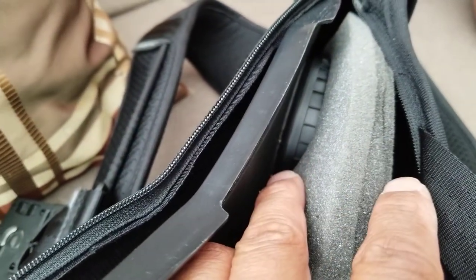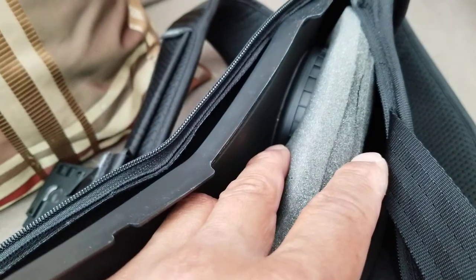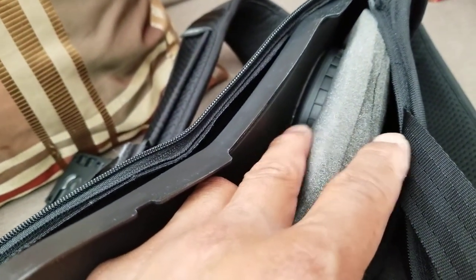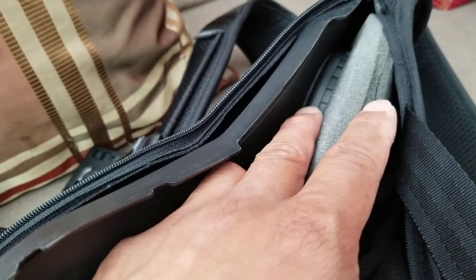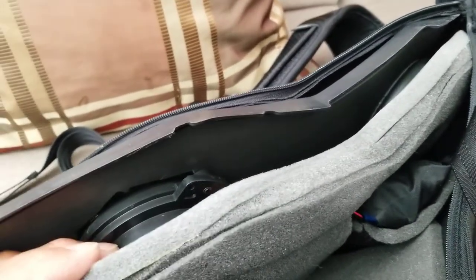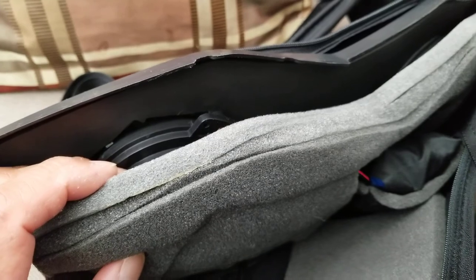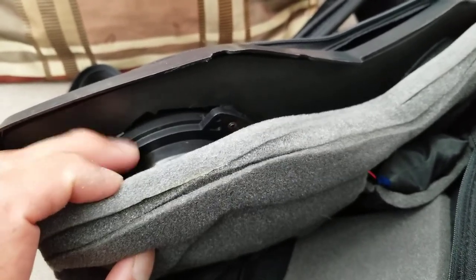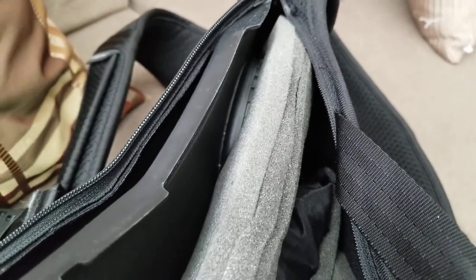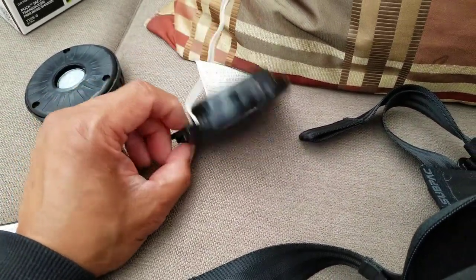There are two transducers on the SubPack M2 — one on top and one on the bottom. The top one turned out not to be blown. When the bottom transducer died, both shut off — I think they may be wired in series, so if one is dead the other doesn't run either. Once I replaced the bottom transducer, the top one started running again too. I kept the spare transducer just in case the other one blows.